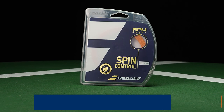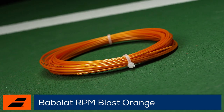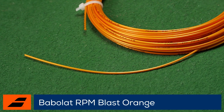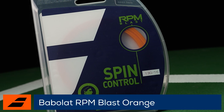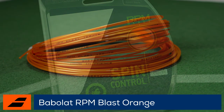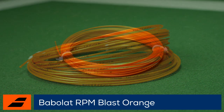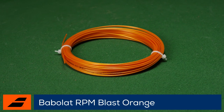Welcome to the Tennis Warehouse String Review of Babolat RPM Blast Orange. You can now get your favorite RPM Blast in a new orange color. Like the original RPM Blast in black, this durable co-poly offers huge access to spin and tons of control. RPM Blast Orange is available in both sets and reels in 16 (1.30) and 17 (1.25) gauges. We laced some sets up in our rackets to see if orange really is the new black.